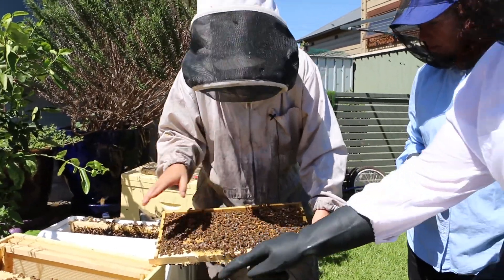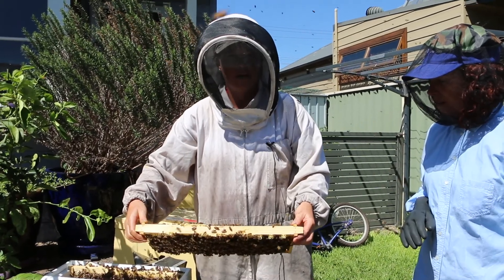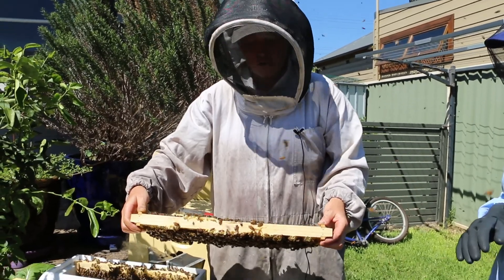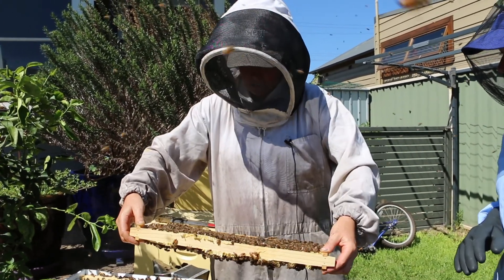Each hive has a queen in it. Worker eggs take 21 days to hatch. Queen eggs take 16 days from egg to adult, and drone eggs — which are the male bees — take 24 days. So slightly different.